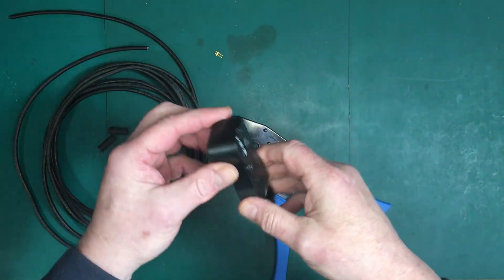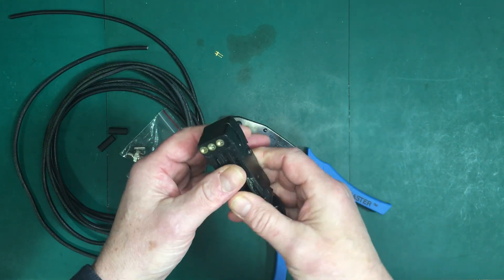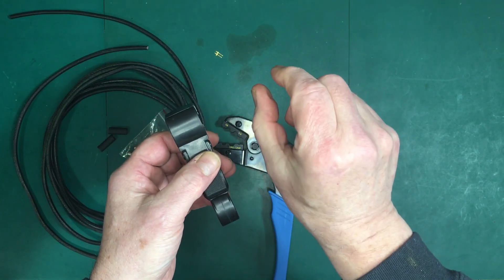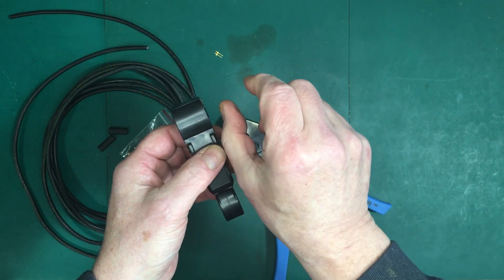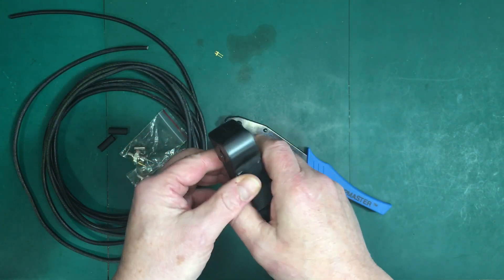Now this stripper is kind of unique in that it cuts the cable in such a way that it's all neatly laid out. You'll have a little bit of the center conductor, a little bit of insulation, a little bit of the shield. And I'll show you how that works.